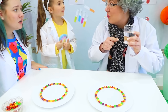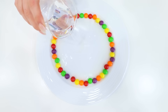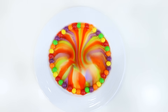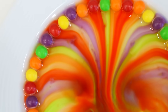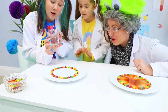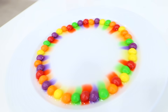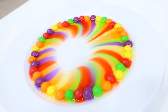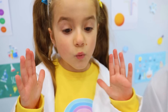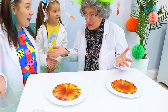Now it's time to add the warm water! How do we do that? I'll show you! Wow! So cool! Let's try it! Here you go! Oooh! Wow, the colors! Yes! The warm water dissolved the sugar and all the colors came out!